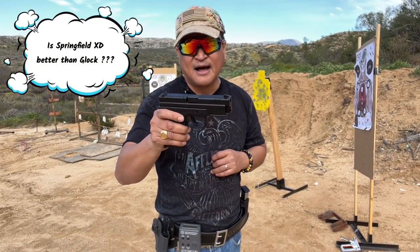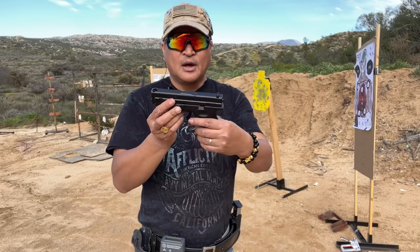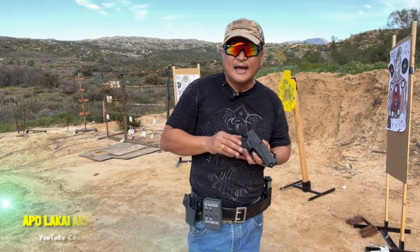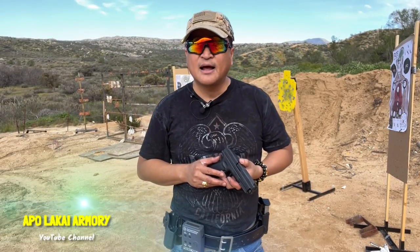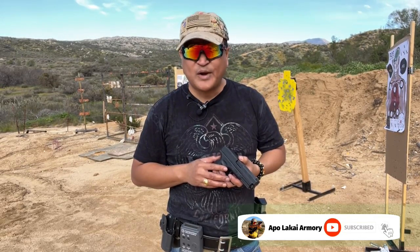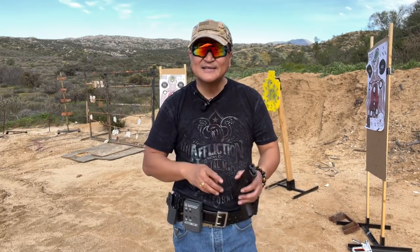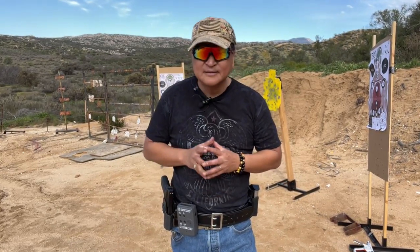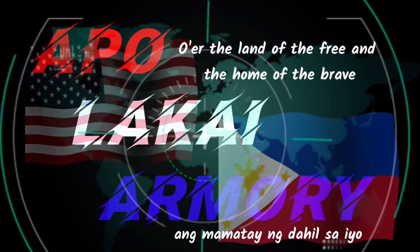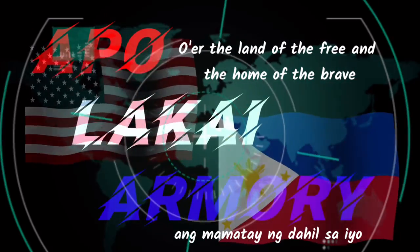Is the XD better than the Glock? Well, I have a Glock pistol as well, but I'm going to leave that decision to you. My friends, thank you for staying with me, and once again this is your friend Apolocaio Armory saying: know and follow all the weapons and range safety rules, and let's keep hitting the X-Ring. Semper fi, mabuhay po kayong lahat. Until next time. Semper fi, mabuhay po kayong lahat.